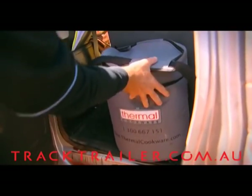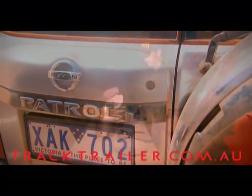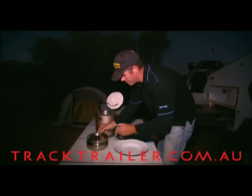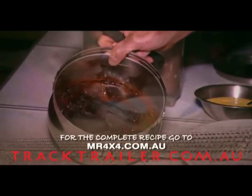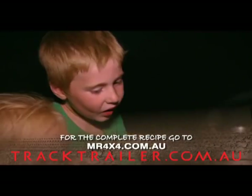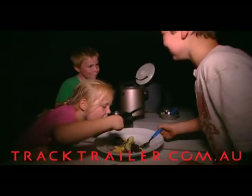The kids are going to love this. I'll see you back at the camp. So my biggest critics on the road were the kids. And by the looks of that plate, it's passed with flying colours!